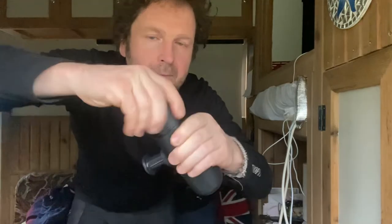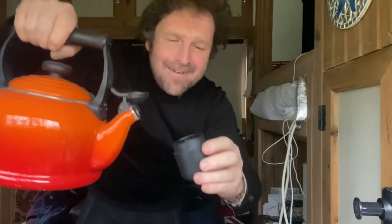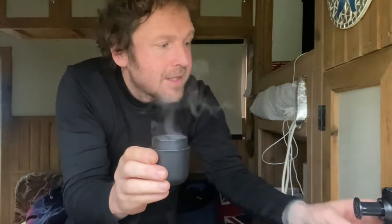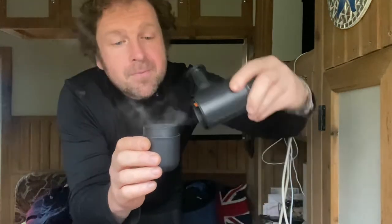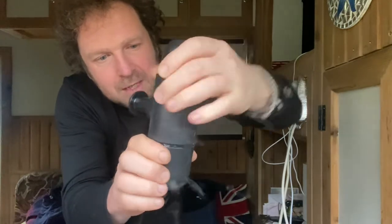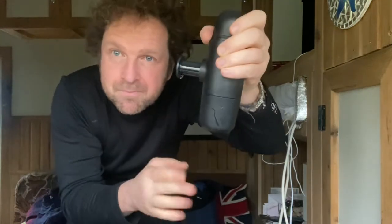Screw it back on, and then on the opposite end you unscrew and fill that with boiling water — I've got some boiling water here ready, convenient. Fill that with boiling water, take your pump, and put it back on again. Just be careful you don't burn yourself with the boiling water. So that's screwed back on again.